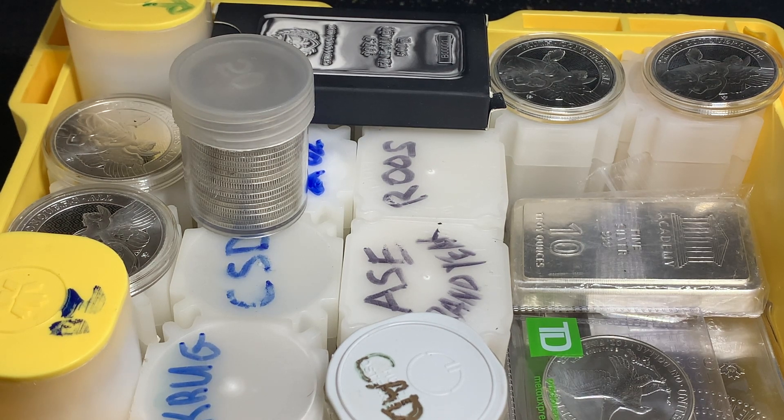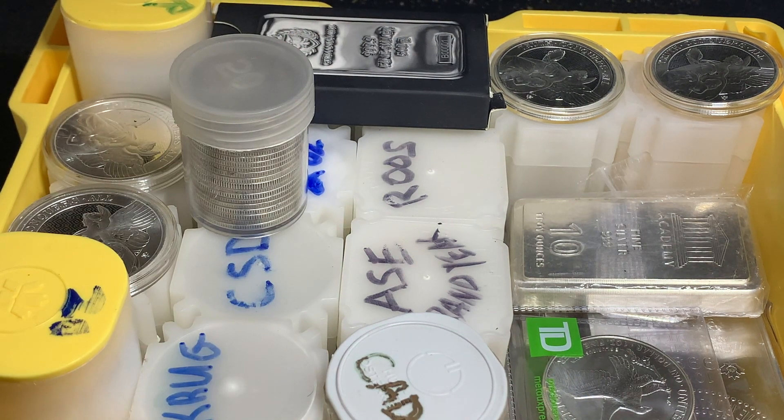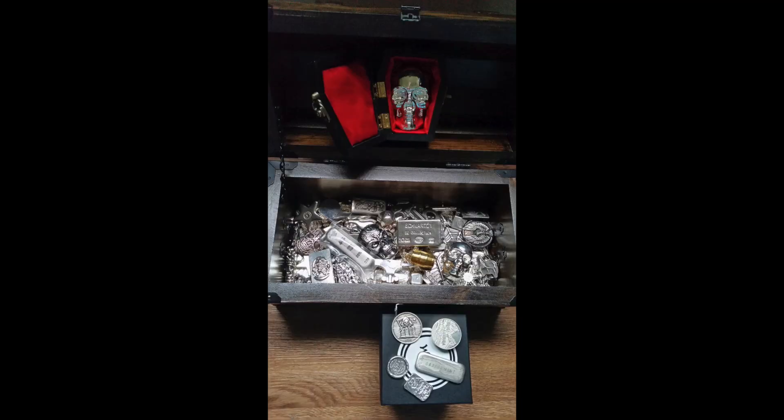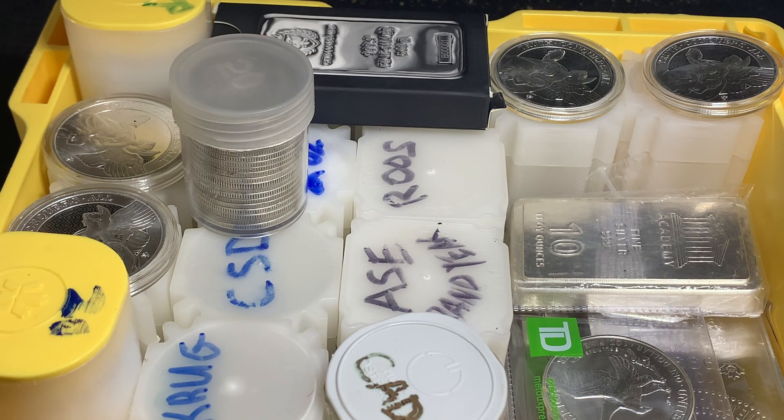I showed you my drawstring bag for junk silver that I don't have tubes for. There are some other creative ideas people have used for that. I do like when I see people have their treasure chests — those look really cool. There are plenty of channels that have chests full of constitutional and junk silver, and that looks really cool. It's not too cumbersome and it can fit nicely into a safe, though sometimes it has a rounded top so you can't place another thing on top of it, and those chests might be a little bit awkward to fit into a safe.